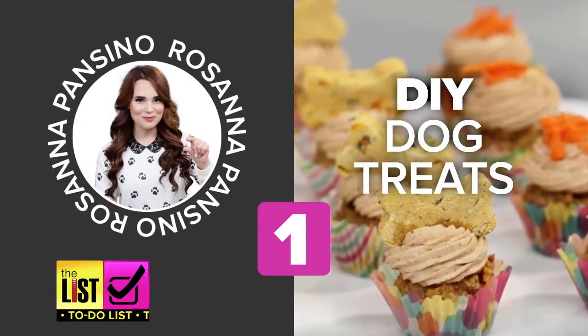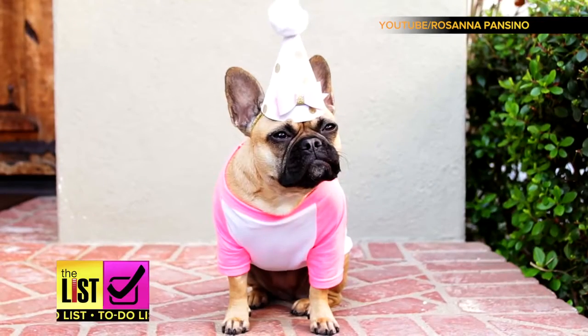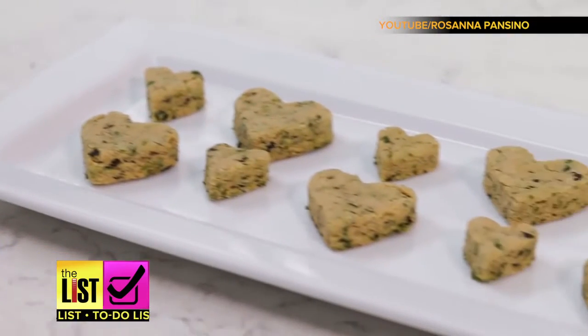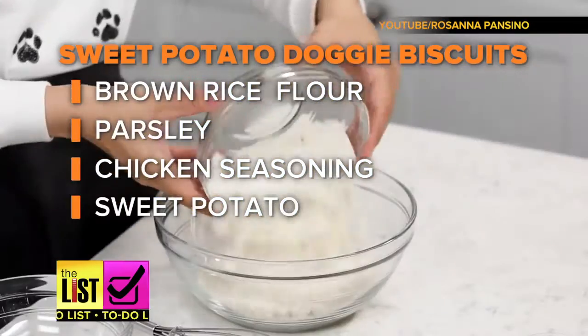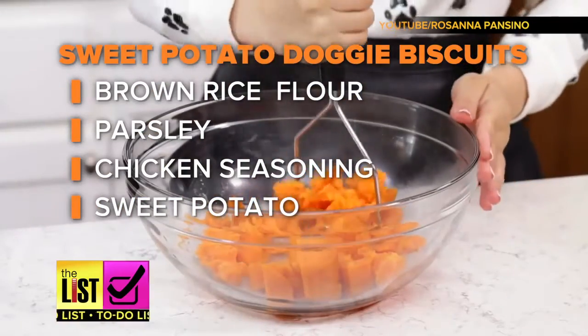First on our list for your foodie-fido: dog treats. Once in a while, on special occasions, I like to make homemade recipes. To celebrate her dog Cookie's birthday, YouTuber Rosanna Panzino created mini-mutt mints with oat flour, almond meal, parsley, and mint. She also made sweet potato doggy biscuits with brown rice flour, parsley, and chicken seasoning.